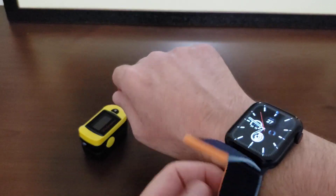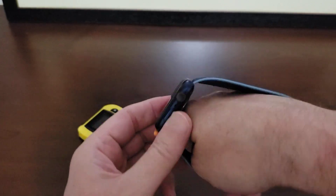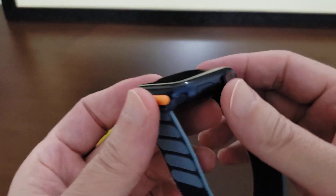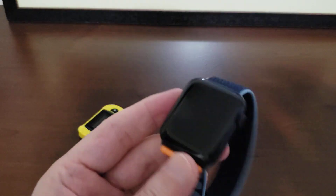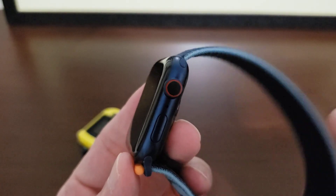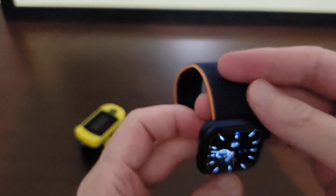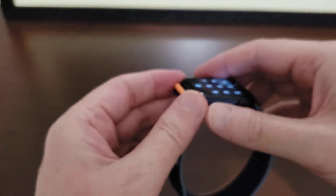First let's take a look at this Series 6 — I just got it and I absolutely love this watch. I got the 44 millimeter case LTE in blue. If you're thinking about getting this blue, don't think about it too much, just get it. I think it is absolutely gorgeous. What I really love is the black crown with the red ring that denotes LTE against that blue case — this is such a good looking watch.